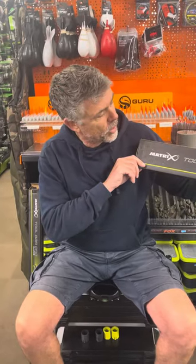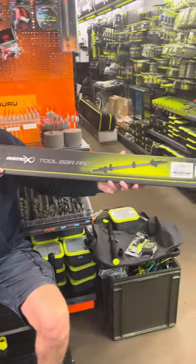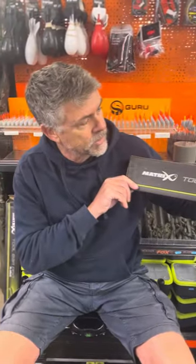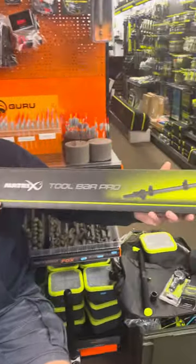Good morning everyone. Today we're looking at the new Matrix Toolbar Pro. This has just been released by Matrix. It retails for £80 and it fits as standard three keep nets.